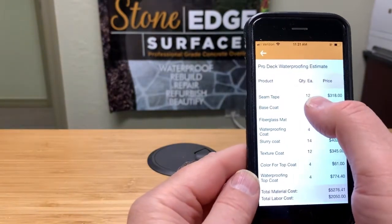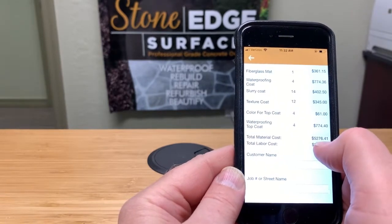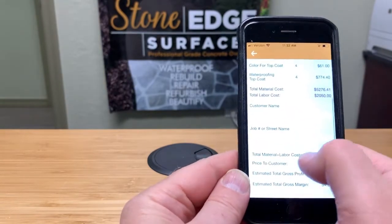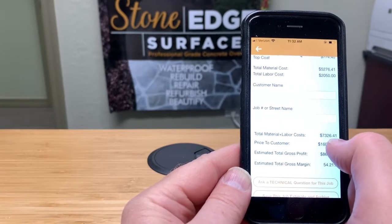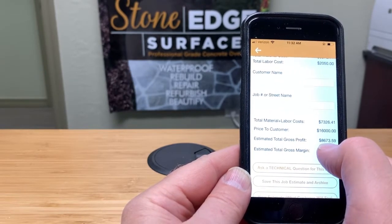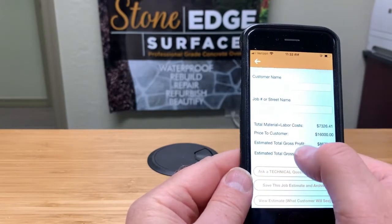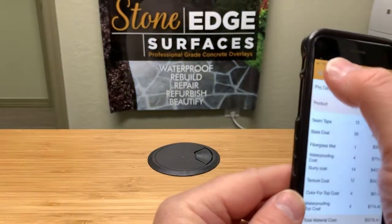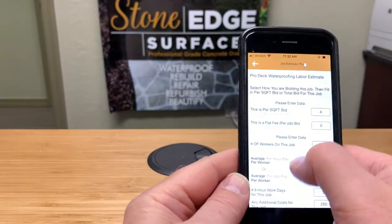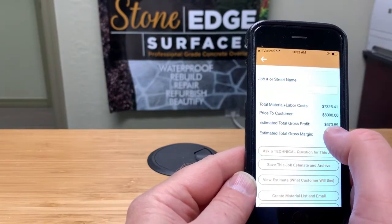This page shows you all your bags, buckets, and bottles and how much each one is costing you. The total material cost is $5,276.41, and labor is $2,050, giving a combined cost of $7,326.41. The price to the customer is $16,000 — eight dollars per square foot at 2,000 square feet — so your total gross profit is $8,600, which is a 54% gross margin. But let's say you had promised the customer four dollars a square foot — recalculate and now you're only at 8% profit, making $673.